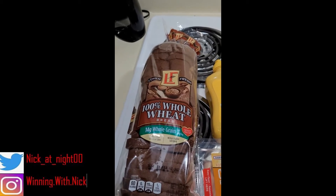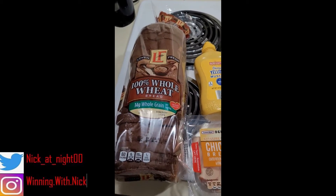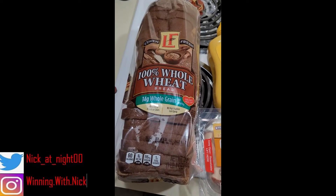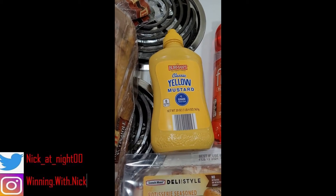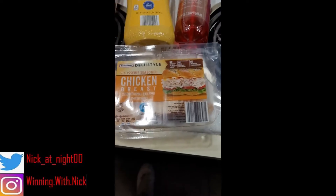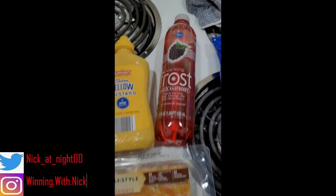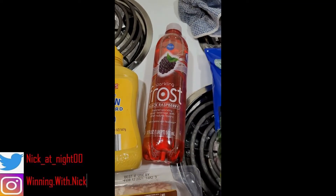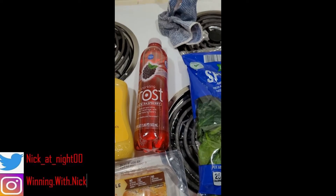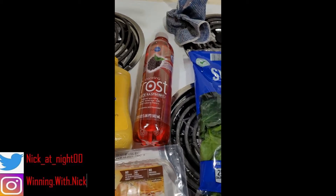Alright guys, so right now we're looking at the ingredients. This is all affordable — I got this from the local Aldi's grocery store. I got some 14 grams of whole grain wheat bread, some pretty cheap mustard, I got this for like 95 cents. I got the chicken breast I was talking about, the rotisserie seasoned. And this sparkling Frost black raspberry — basically some sparkling water with some B vitamins in it — it's only 48 cents. I recommend it.